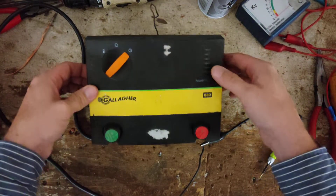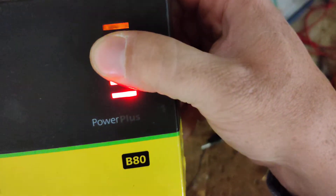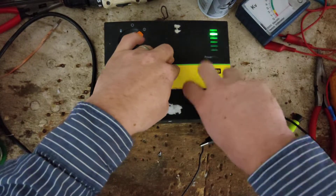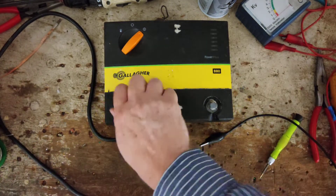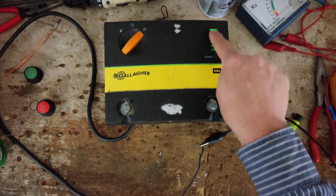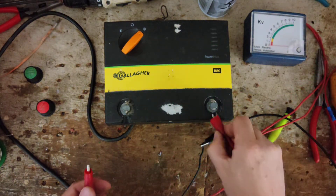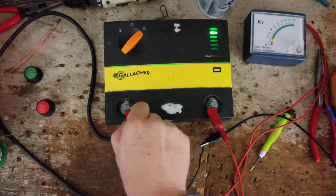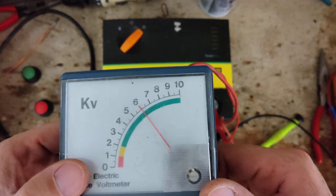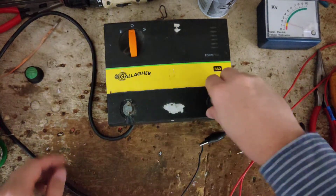Now we need to calibrate this. It's not going all the way up to the top green — it's glowing from the green one below. Let's go ahead and test the output. We need to go back inside and calibrate it so it goes up to the top green when there's nothing hooked up to it. It's reading about six, seven thousand volts — yep, just about seven.